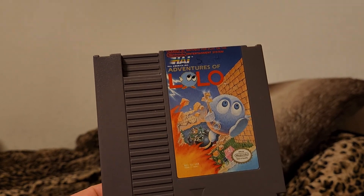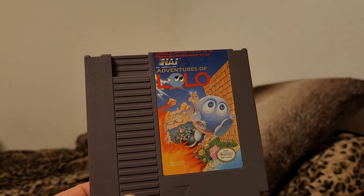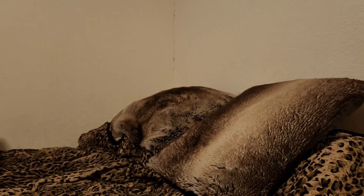Got this one in a garage sale lot — Adventures of Lolo by Hal America. Played a little bit of it on this cartridge and on flash carts.